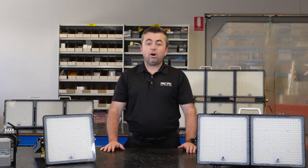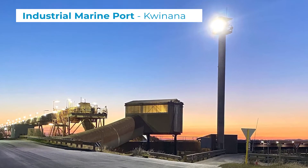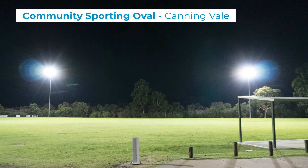Hi, it's Ben here from Pacific Automation. Today I'm speaking to you about our Luminetic HMX series. The Luminetic HMX series are a high mast fitting typically mounted at heights ranging from 12 to 30 meters. We employ these in large exterior applications including marine ports, loading bays and sporting ovals.